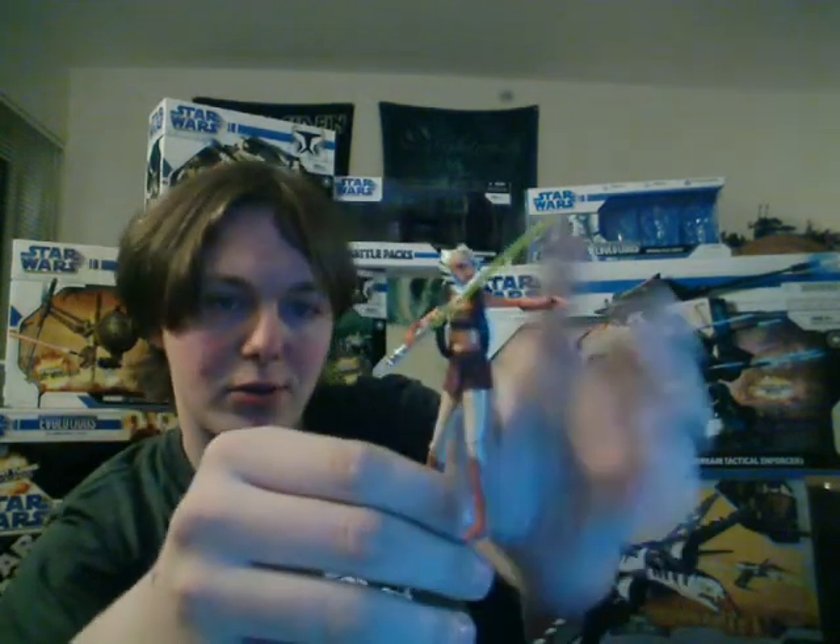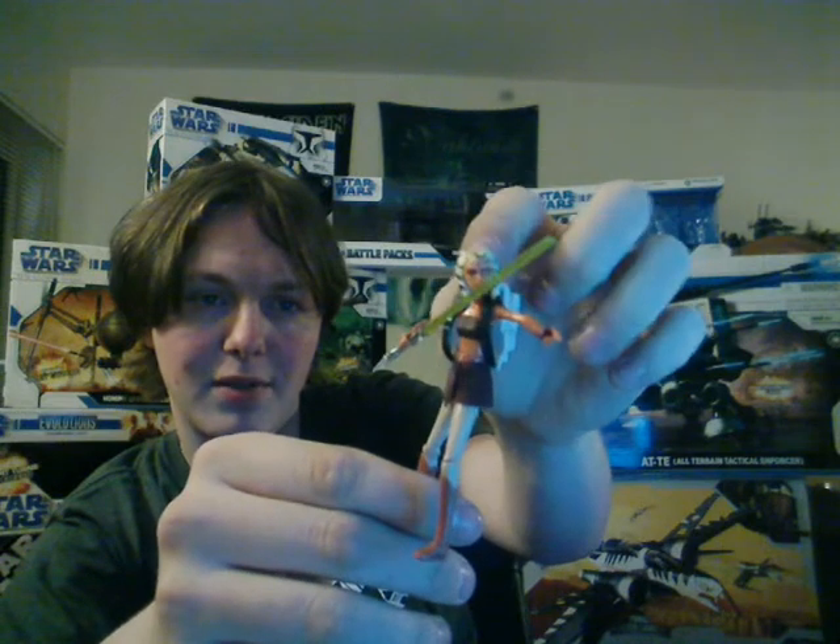It's pretty colorful as well, with these leg tubes — I believe that's what they are called.